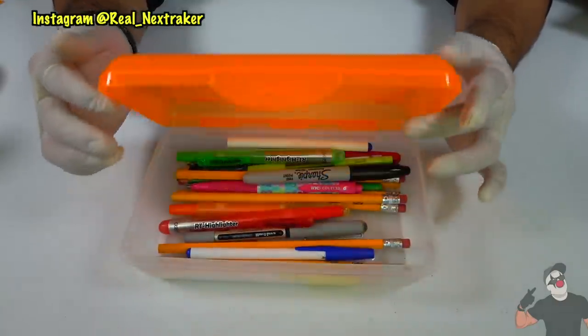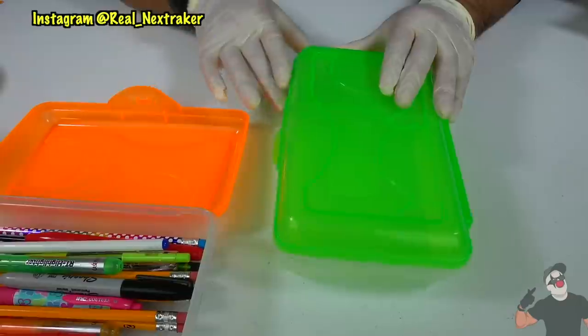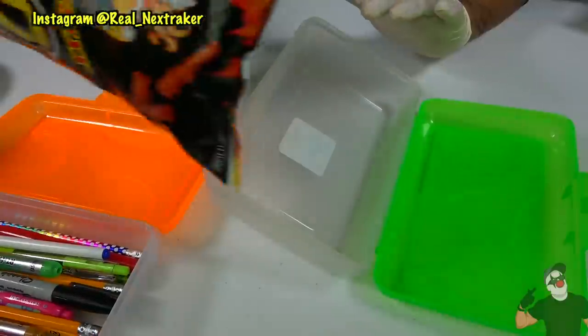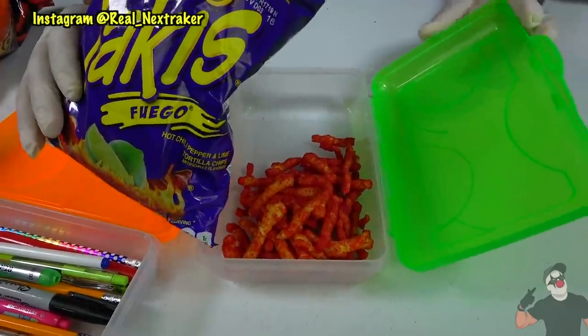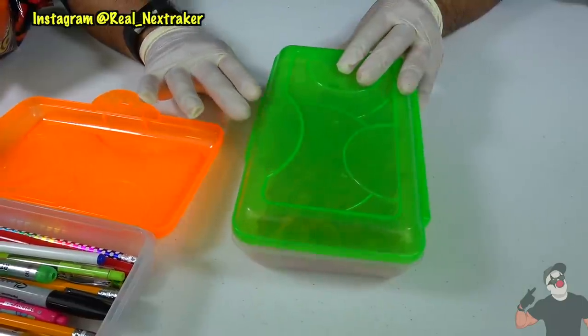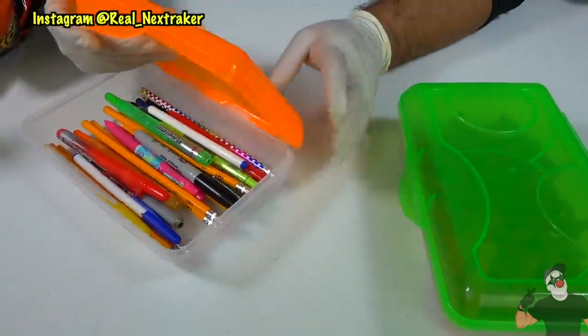The next hack is very clever but you will need to get two pencil boxes. They don't necessarily have to be the same color, just the same size and shape. On one I'm gonna add some hot Cheetos inside, but only on one side as the other side is reserved for my Takis. Once you get enough chips in there, close it up. I really like the lids for these pencil cases as they are see-through, which is what's gonna help us out a lot.